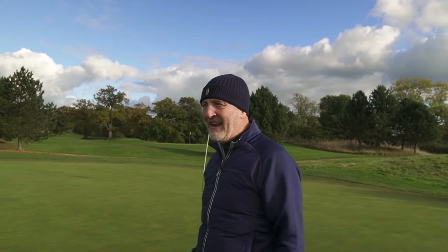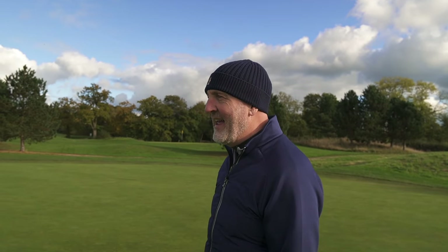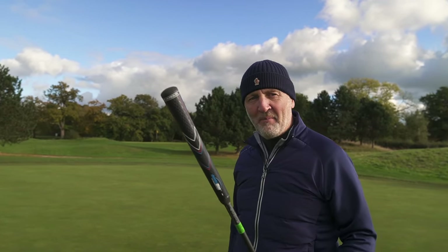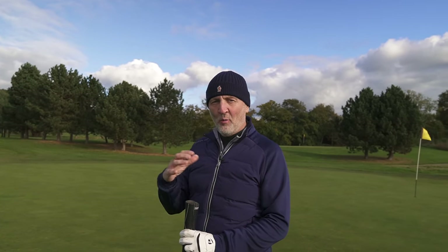Welcome back to the Average Golfer's channel. An interesting video this morning — I'm out on the course here at Carden Park in Cheshire. You've seen this jumbo XL grip on the channel in recent weeks on the end of a driver. I've now got two more of those grips: one attached to a 7-iron and one attached to a 5-wood. I want to see how they perform out here in reality.